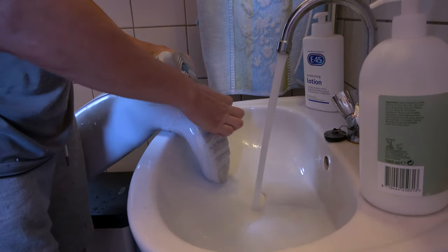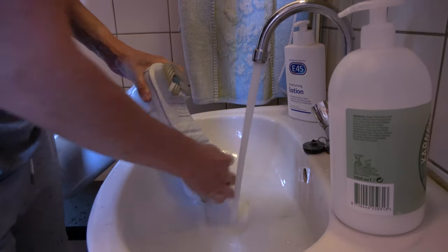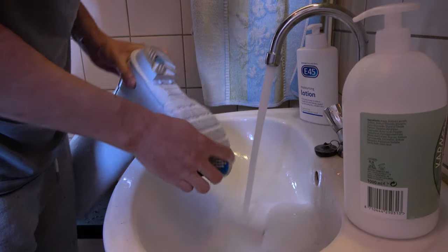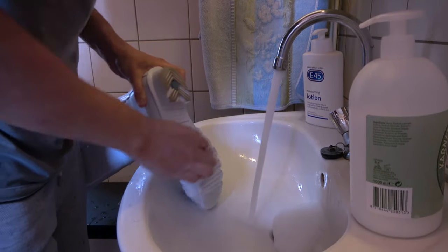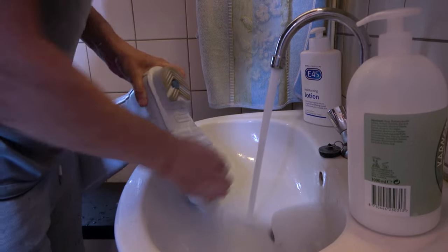Now make sure you don't use any aggressive soaps or detergents — it's got to be a mild hand soap, just the old-fashioned kind. Anything chemical will definitely damage the rubber or stain it, and it's irreversible, so once the damage is done you won't get it right again.